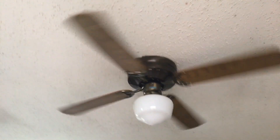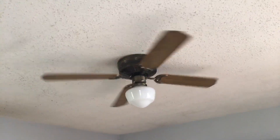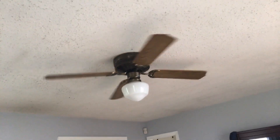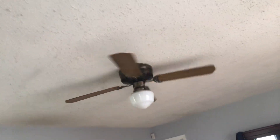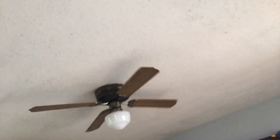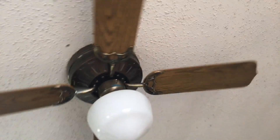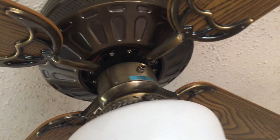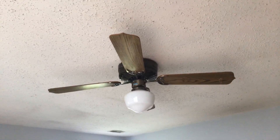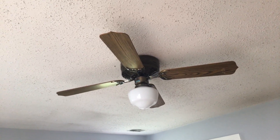It has bad bearings, and it is a pretty noisy ceiling fan when it's turned on. It's also too small for the room, as you can see. Just wanted to make this video of this fan with the walnut blades showing.